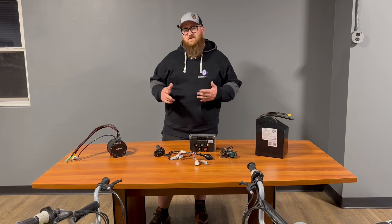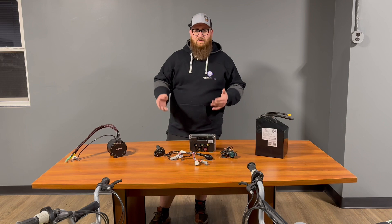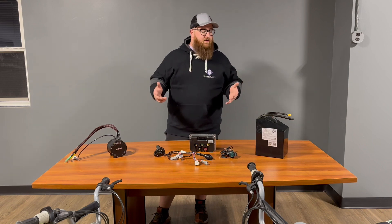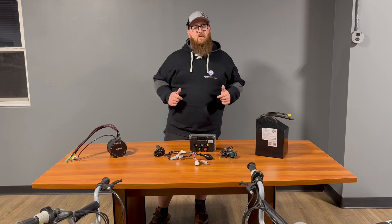Let's talk about the different levels of kit that we offer: from just a controller, pre-wired accessories, pre-wired accessories and controller — we can add a motor, we can add a battery. We can really do whatever it is that you want to do. So let's jump into the pre-wire kit.